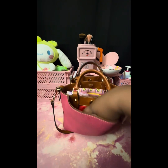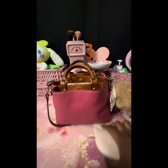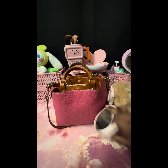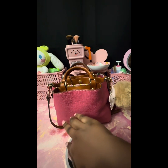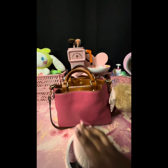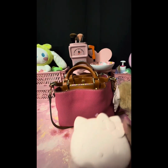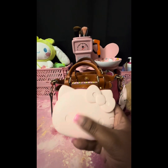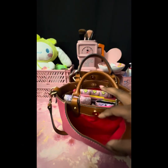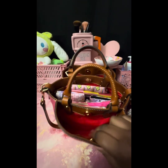Next is my Hello Kitty mirror — I got this from TJ Maxx. It does light up as well. So cute! I believe they have these in other colors; I think there's a white one with the red bow, but I got the all-pink. And that's all for the back pocket — there is no slip pocket in this one.